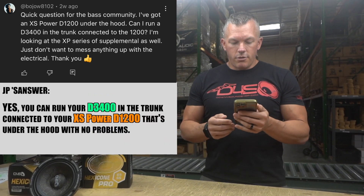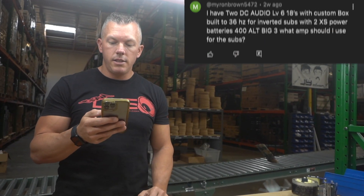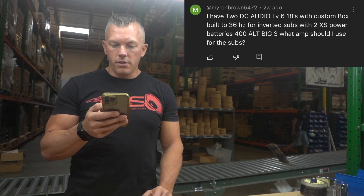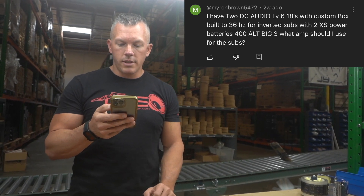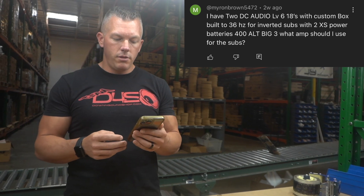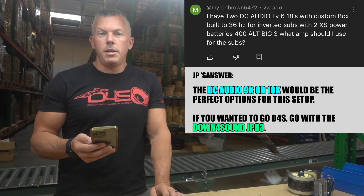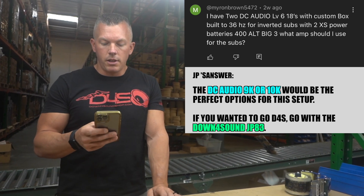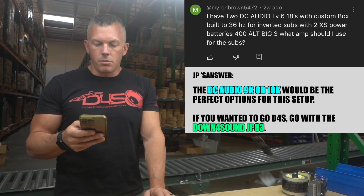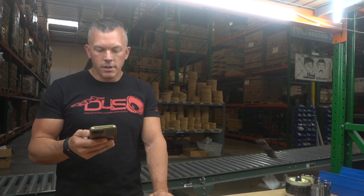Moving on to myron brown 5472 — it says: I have two DC Level 6 18s with a custom box built to 36 hertz for inverted subs, with two Excess Power batteries, 400 amp alternator, and a big three. What amp should I use for the subs? I would personally use a DC 9K, DC 10K, or a JP 83 — those are my three suggestions, depending on what price point you want for your amplifier.